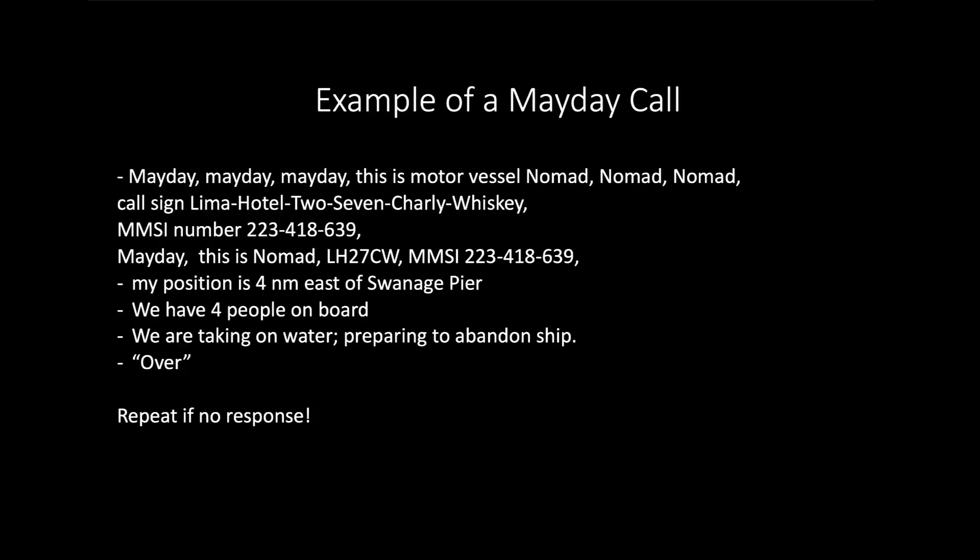Here is an example of a Mayday call for a motor vessel called Nomad, with an imaginary call sign and imaginary MMSI number. This is how it would be spoken.